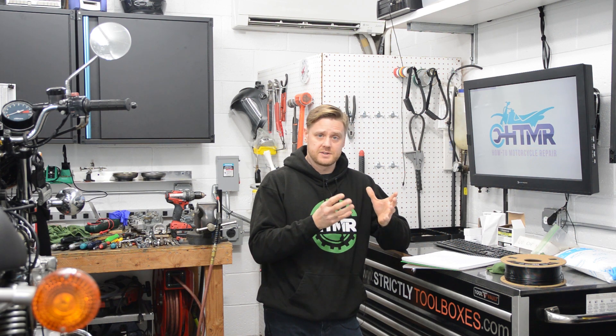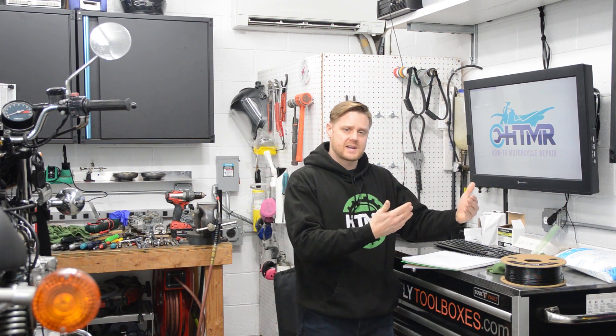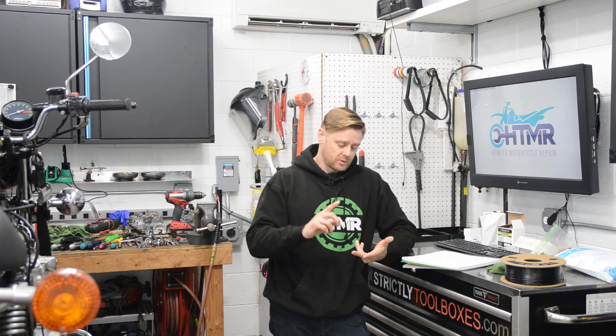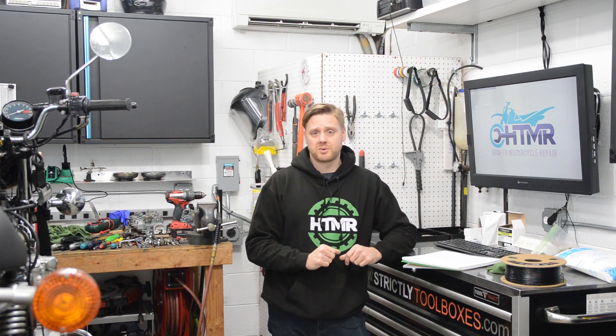Usually when you have the design, we also have 3D printers at work — really nice 3D printers — and we print the stuff, put it together, and see if it'll work. That's how we iterate through the design process to achieve a good solution before we go into production with metal parts, injection molded, or whatever. 3D printing really speeds up the process.